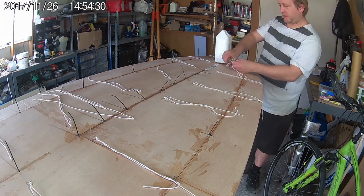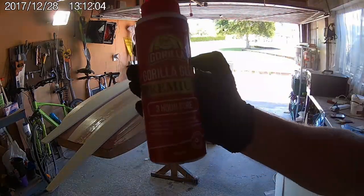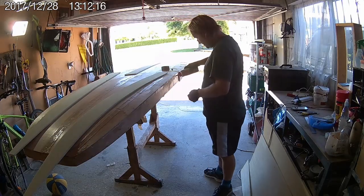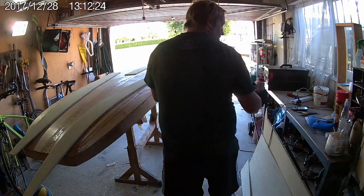Now that the bottom is fully attached, the next stage is to start adding the foam strips along the rails. I'm using Gorilla Glue to attach the foam, and the foam I'm using is actually a polyurethane based insulation foam. A proper boat building foam would be better, but good luck finding anyone who will sell it to you in small quantities.